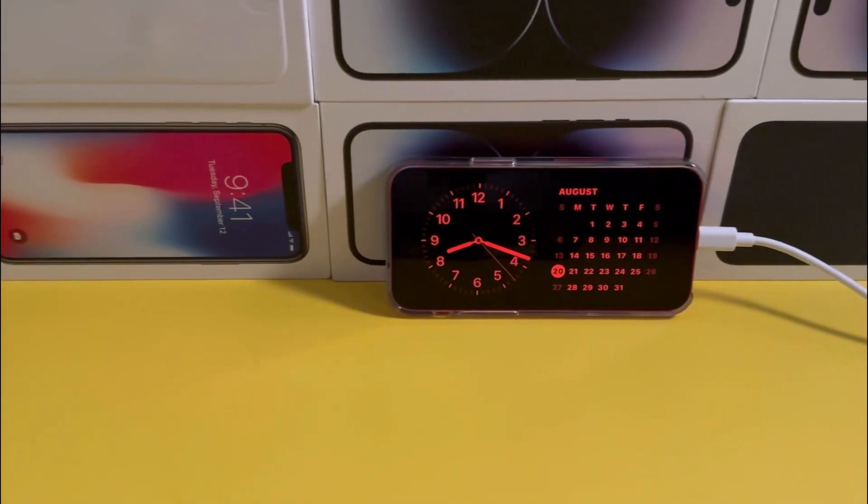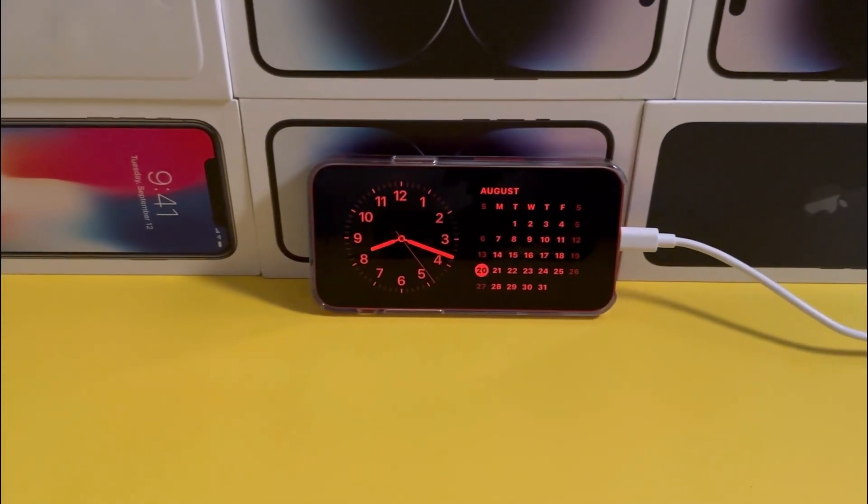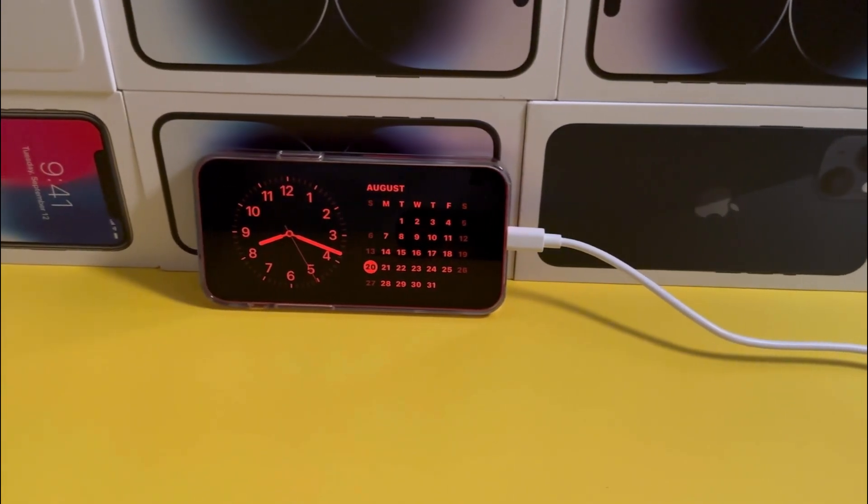So that is basically how you use the night clock feature on your iPhone. I hope you found this video helpful and I'll see you in the next video.